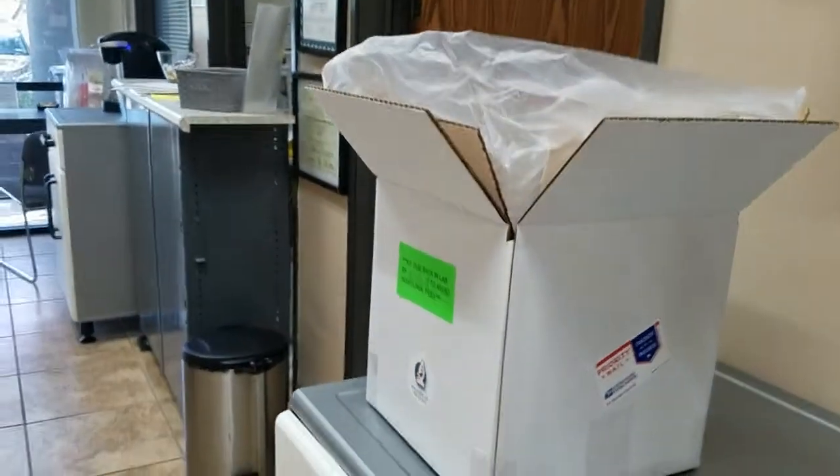Hi, my name is Jean from the Mold Lab. Today I'll be showing you how to take mold samples using our airborne mold test kit.